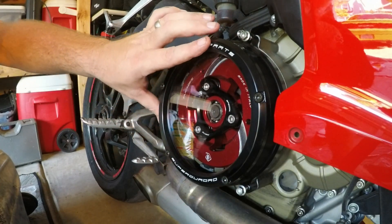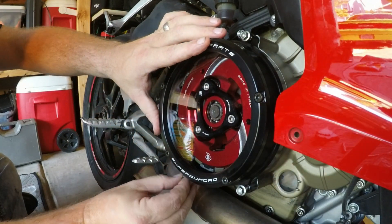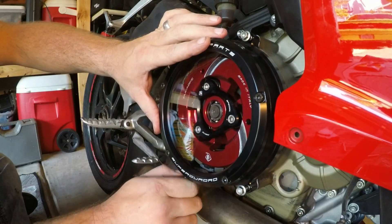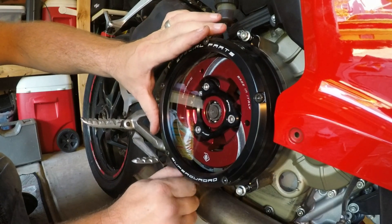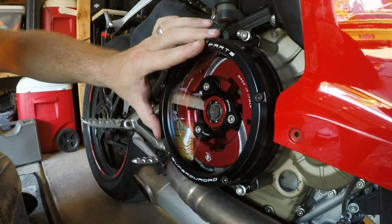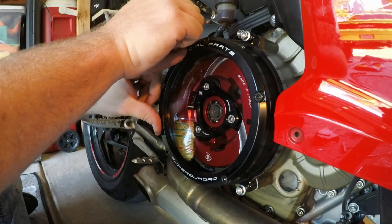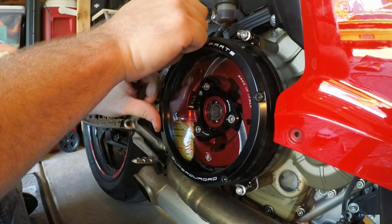You want to give your clutch a tug? Let's make sure it actually works. You're good — like a glove. When it didn't seat, nothing would move — yep, you wouldn't be able to squeeze the clutch.